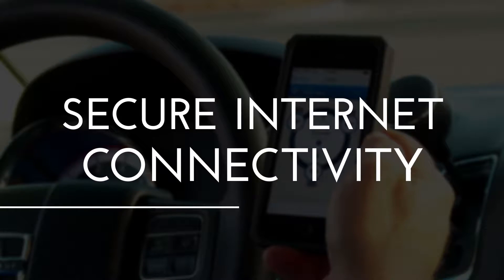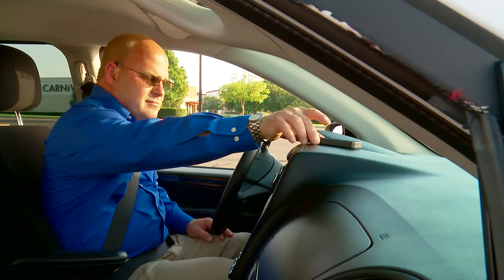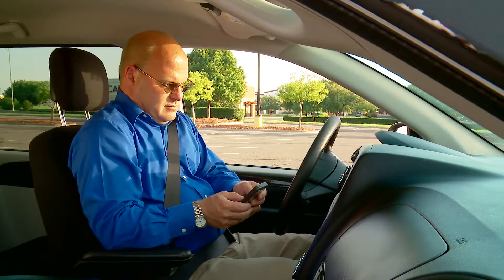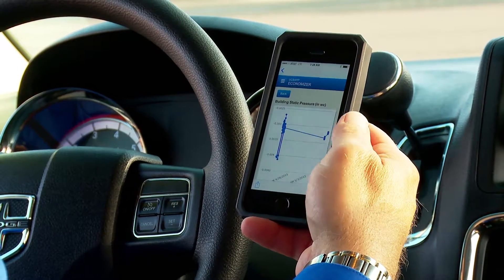Finally, at the networking level, the MAP device enables remote communications from anywhere. Using an Ethernet connection, it creates a gateway that enables secure internet connectivity for remote access.